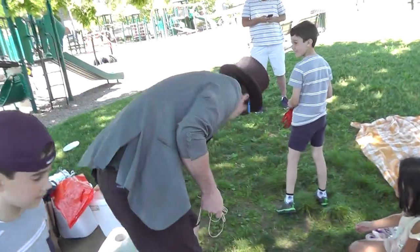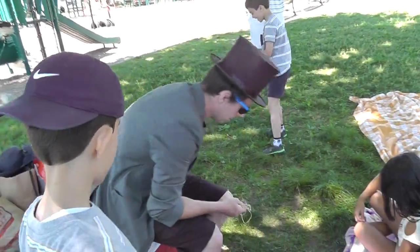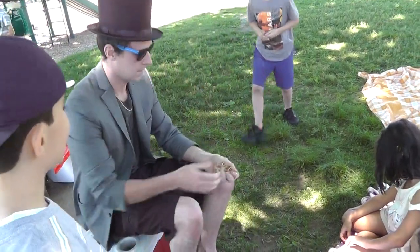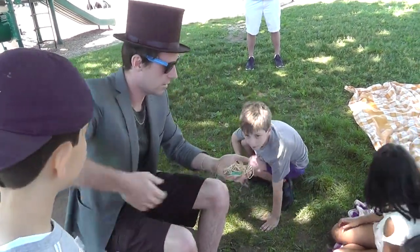All right. Now we're all going to learn some magic tricks. Do you guys want to learn some tricks? Yes. All right. These are ordinary cards.